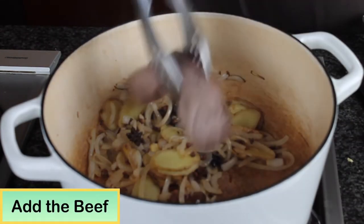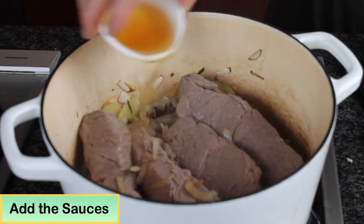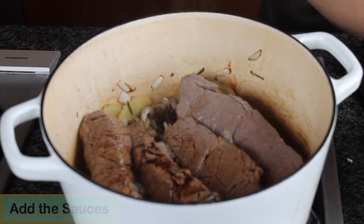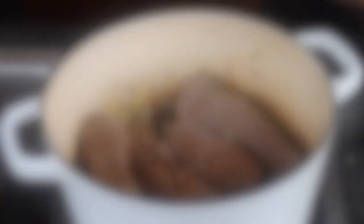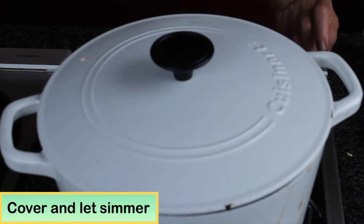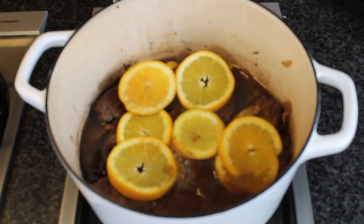Then add the beef, and add the Shaoxing wine, soy sauce, and Worcestershire sauce. Bring this to a boil and cover it with a very tight lid, then turn the heat to simmer. The tight lid will release the juice from the meat and keep it soft and tender. Cook about 30 minutes.